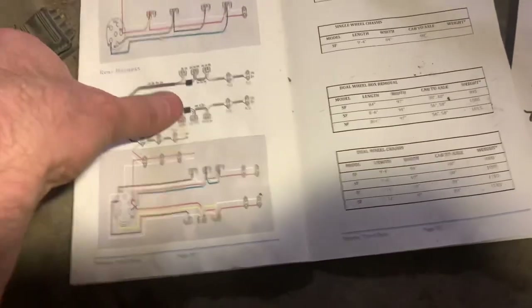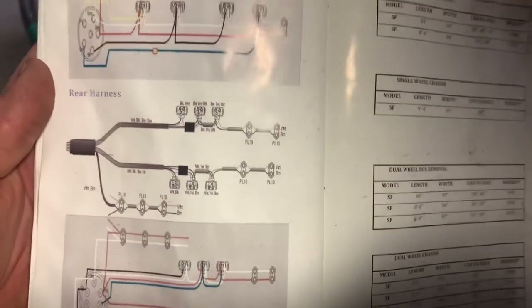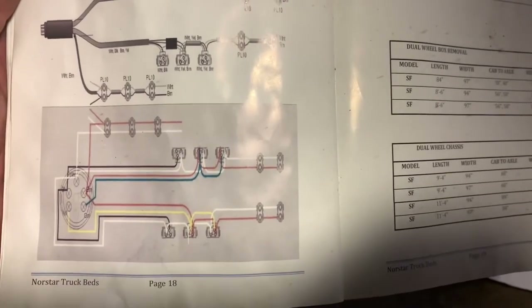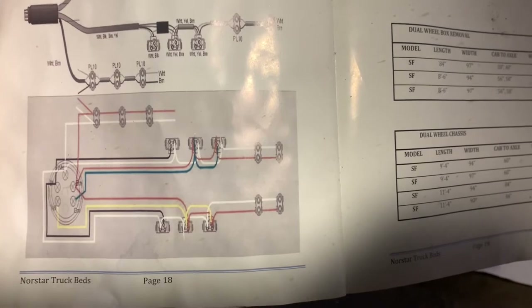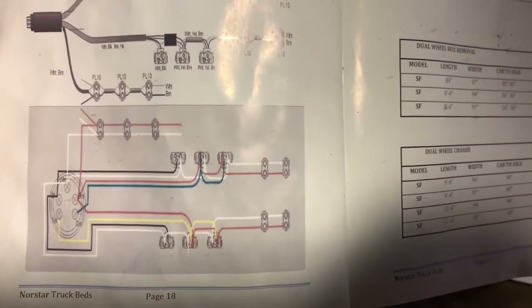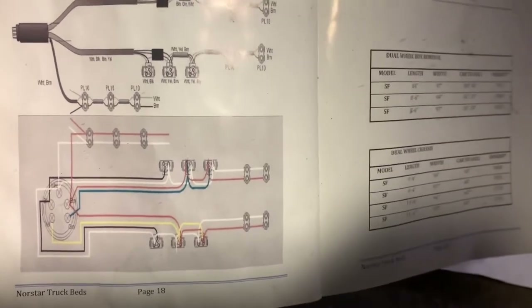This is the wiring diagram that was sent with the flatbed. Black and white go to reverse lights, yellow goes to yellow, and brown and white go to the left hand brake and turn signal. Green, white, and brown go to the right hand brake and turn signal, and brown and white go to all the marker lights.